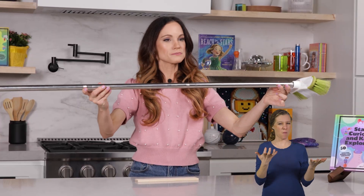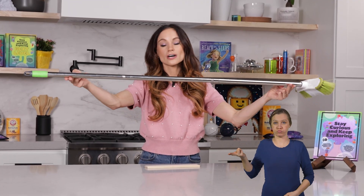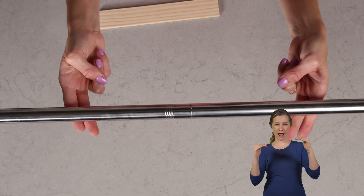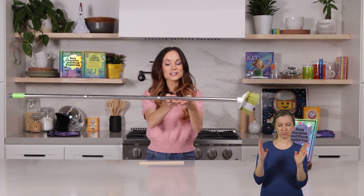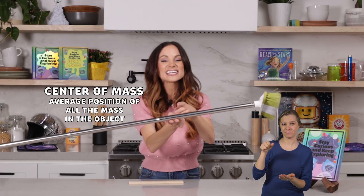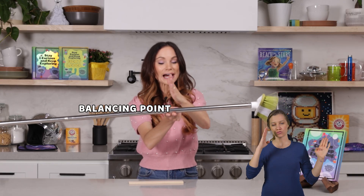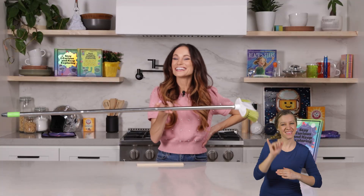Parents and adults, you might want to hold the broomstick as your child does this. One of the best ways you can balance a broomstick is putting two fingers on one side and two fingers on the other and just bring them closer towards each other, balancing the broom in the process. Notice where your fingers go — it's not in the center, is it? That's because on a broom there's more mass on one side, shifting the center of mass away from the center over to here. When there's more mass on one side, that shifts your balancing point, your center of mass, away from center.